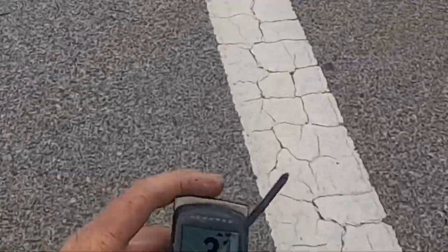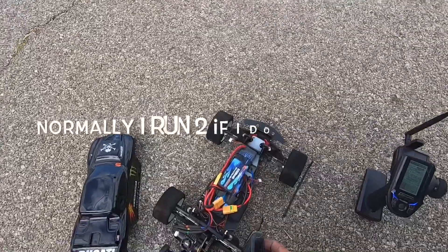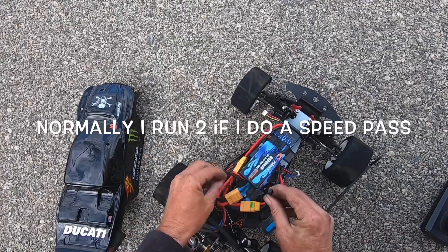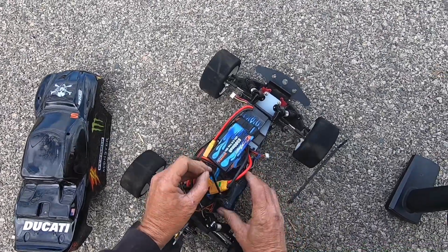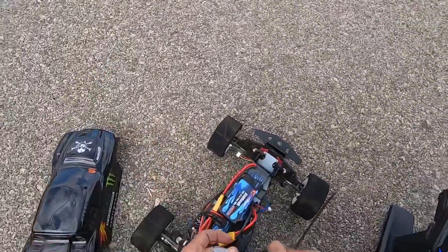There we go — three miles an hour, we've got a signal now. One thing bad about GPS is you always got to make sure you get a signal before you make your run, otherwise you could waste that run, which I've wasted a lot of runs.